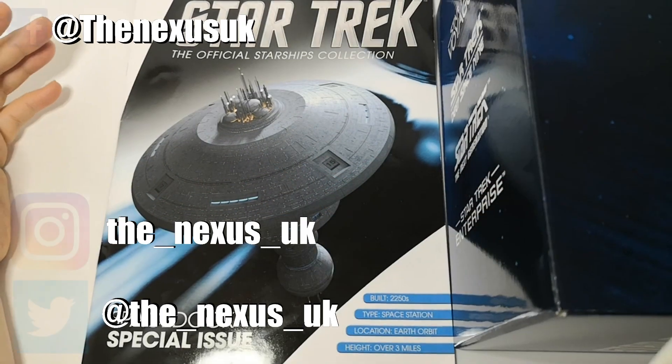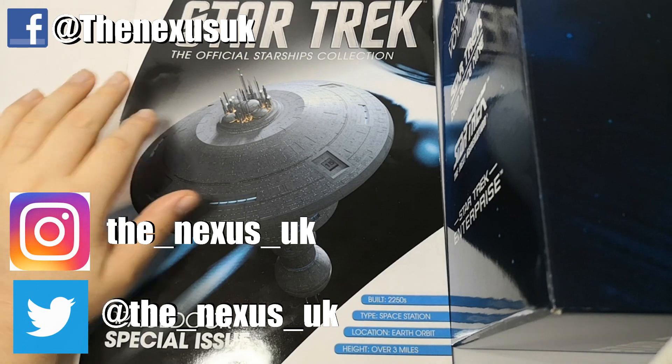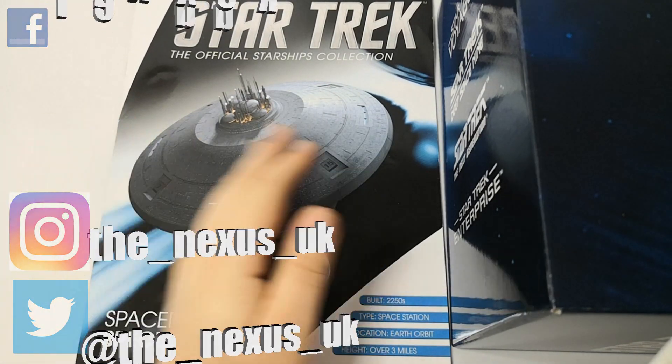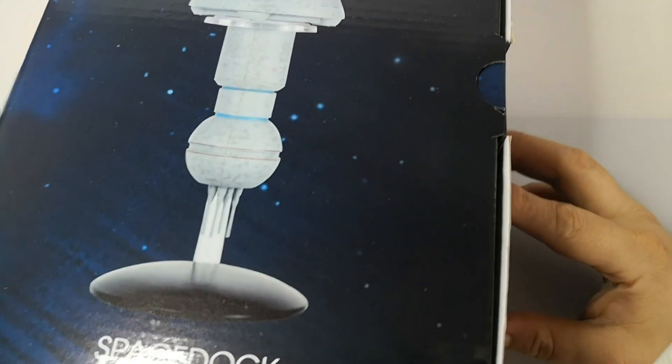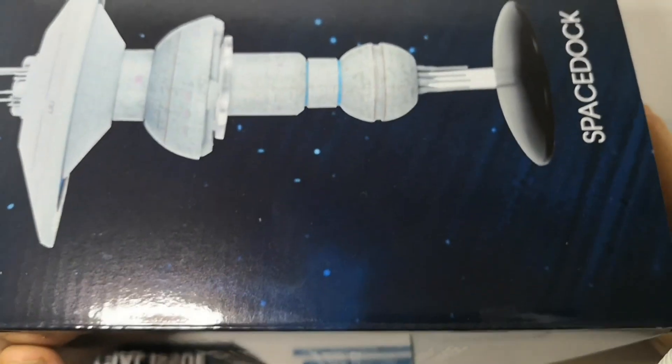Hello and welcome to the Nexus for our special look at the special edition Space Dock from the Star Trek collection. For many this is the holy grail — we have been asking for this for such a long time. We are going to be looking at the model itself. The box is so big it won't even fit in the shop properly — it's huge — but we'll have a look at that in just a minute.